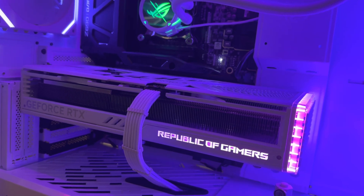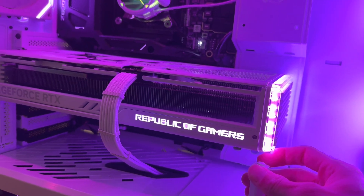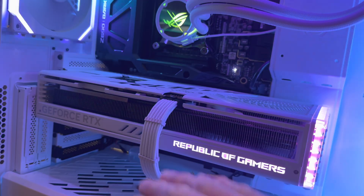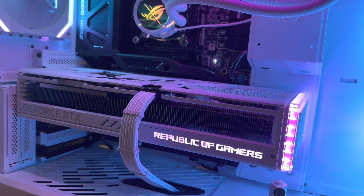A lot of these people say, 'I didn't do anything to it, it just happened on its own.' Every person I've seen have this crack was not using a support bracket at all. Show me one person it happened to where they were using a support bracket right here in this corner and I'll change my mind.